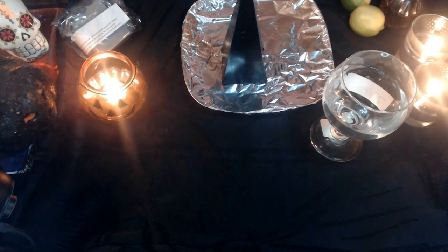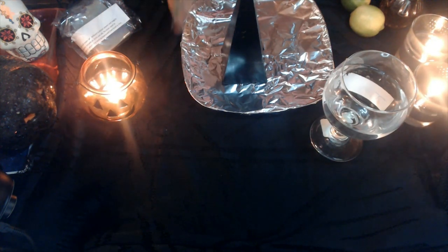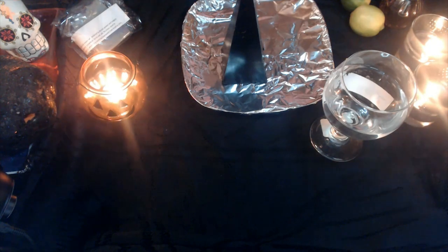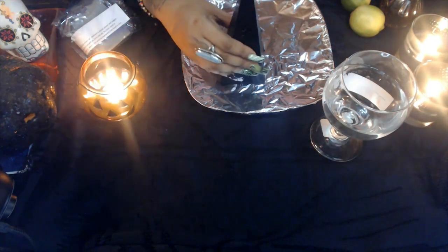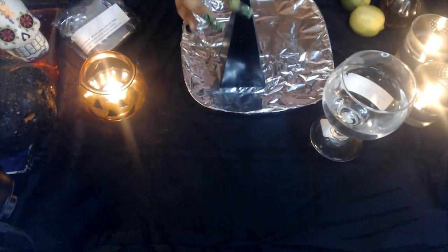We're using it to clear out, to remove and banish and break any type of hex, any type of candle magic that has been done against us, any type of envy, any type of obstacles in our life at the present time — whether it be with money, health, or love — this is going to set you on the right direction. You're going to need a chili candle like this one; it could be any shape, doesn't matter.